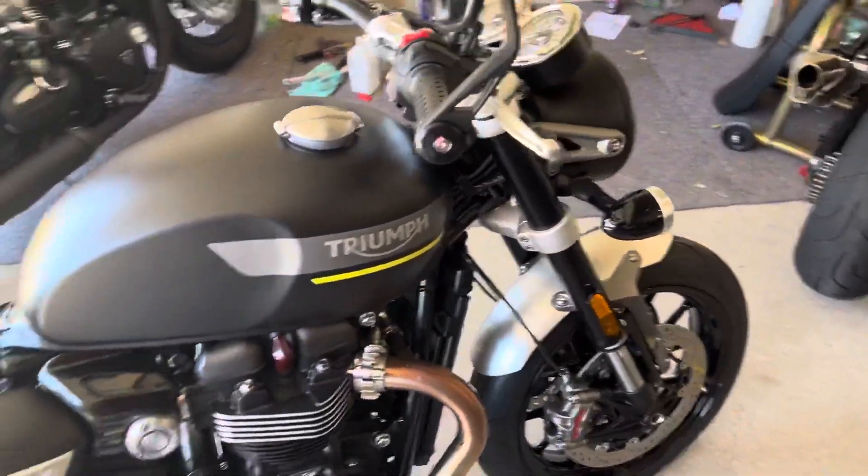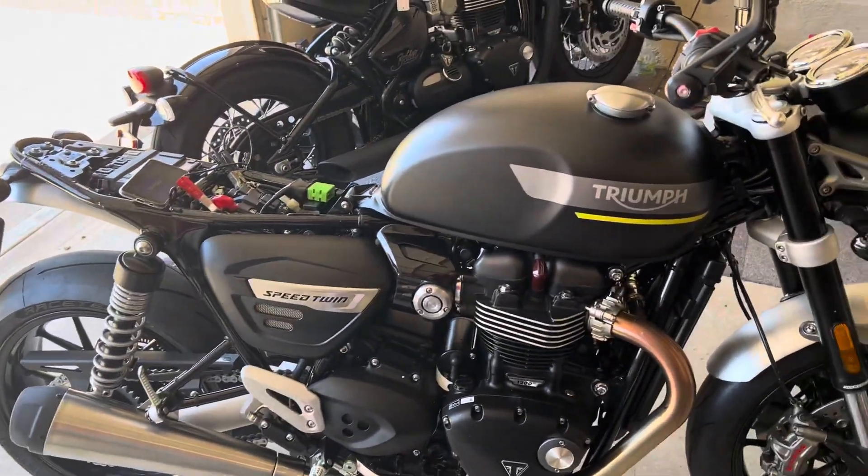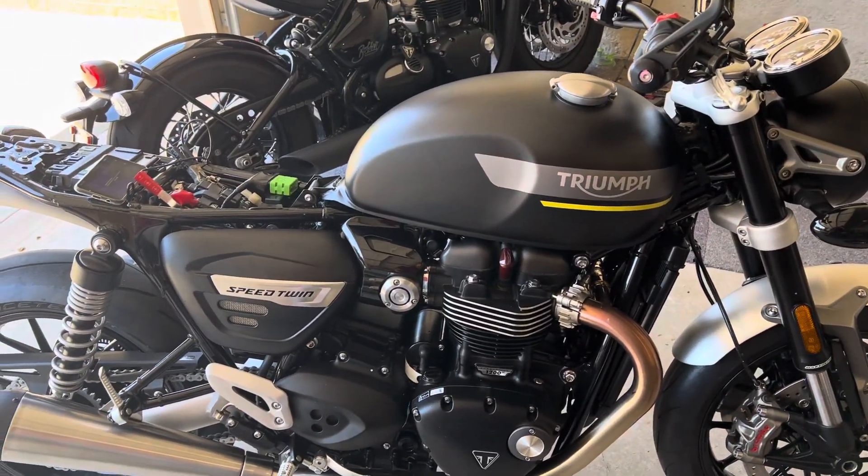Well, here it is folks. Here's the new British toy. I've had it for all of 17 minutes and we're already doing the first mods.